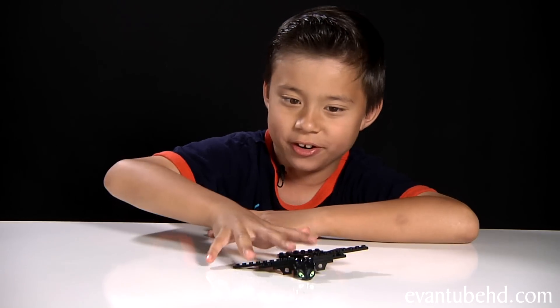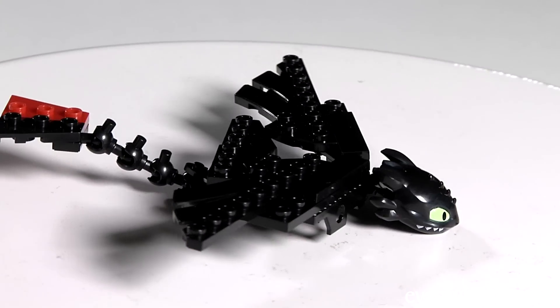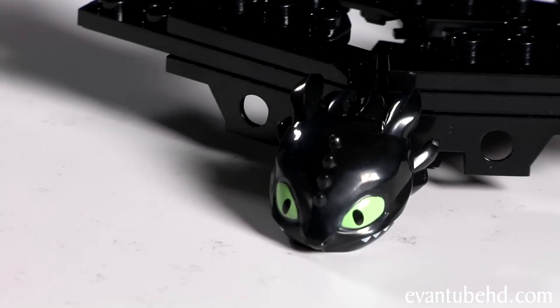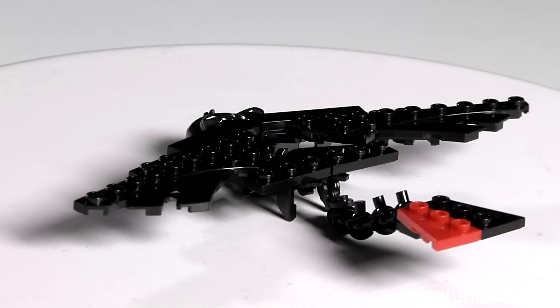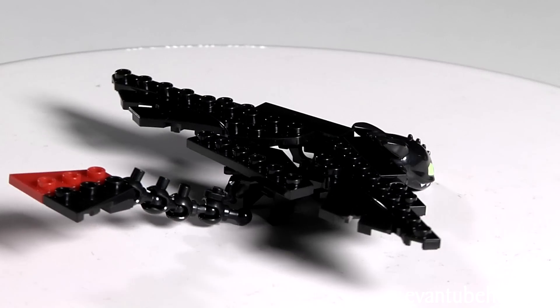Next up we have the Toothless minifigure. This guy has a minifigure brick for a base. His head is a cool molded piece with green eyes and some teeth on the side. He has two big wings in the front and two small wings in the back. Half of his tail is mechanical and it's black and red.